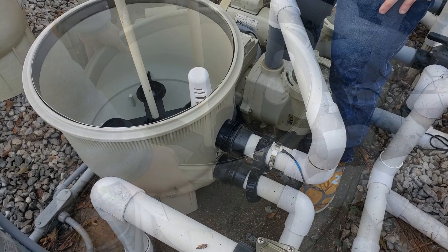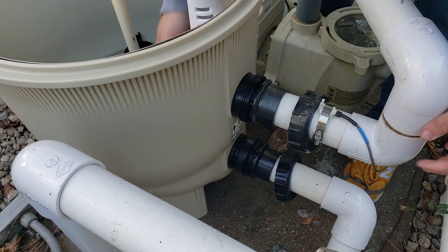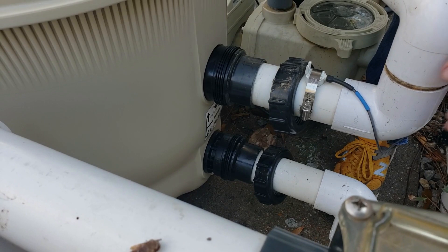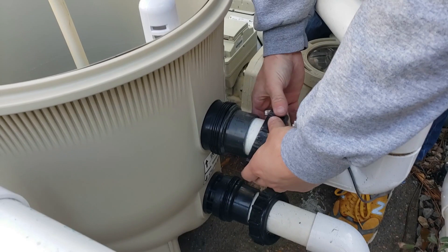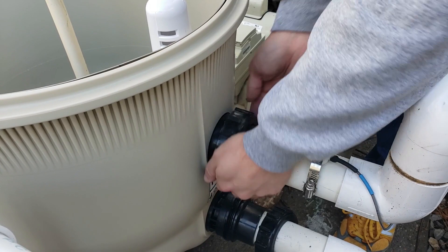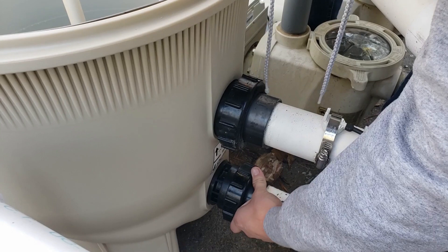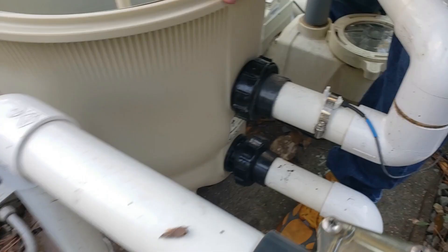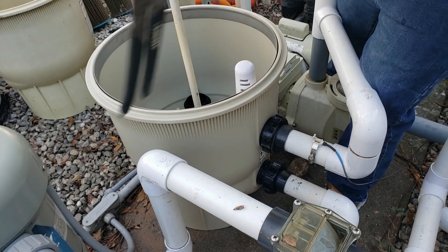We're going to try and get this back in here on the plumbing — just got to line it up nice. It's going to take a little bit of force but you're going to press them in to realign the tank. Then we just need to screw these back on. Hand tight will do for the moment, then we will come back with our channel locks and just get them snug. We don't want to over-tighten — that will break the plastic.